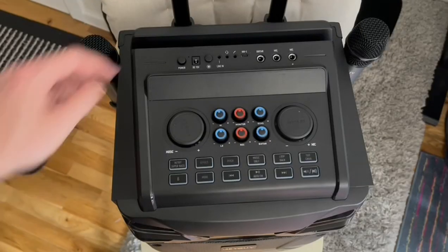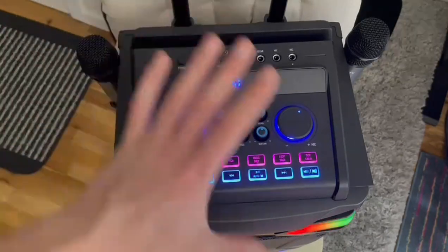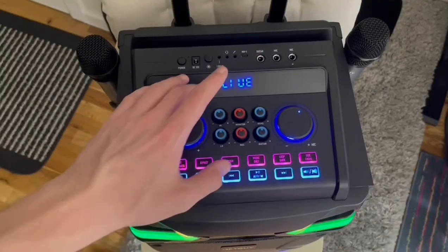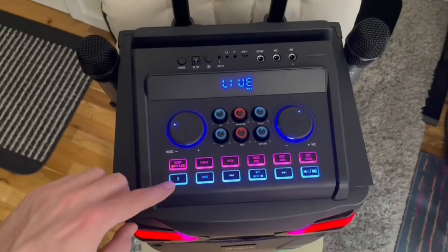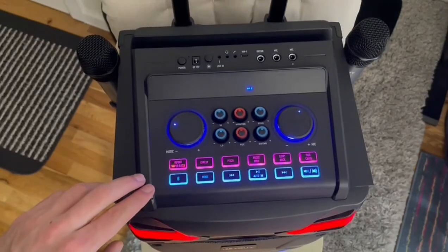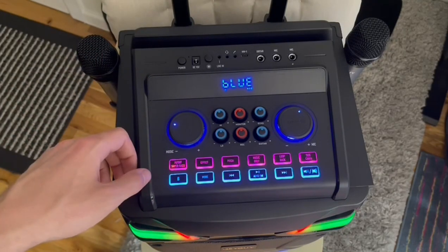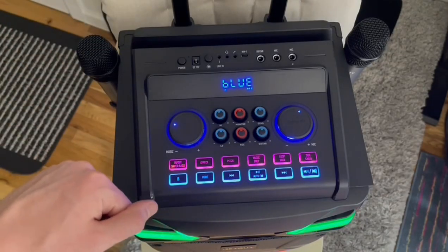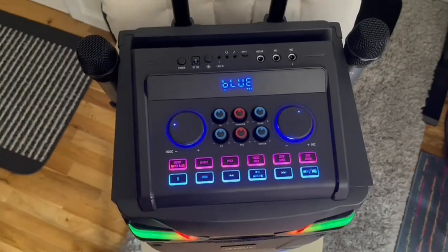Now I'd like to show you the true capability of the speaker. To power up the device, simply press the power button in the upper left. Soon you'll see all these LED indicators starting to light up. I currently have it set to the live setting. However, if you want to change it to Bluetooth, you just press this B button, which automatically sends it into pairing mode, which you're able to find and locate with your device.